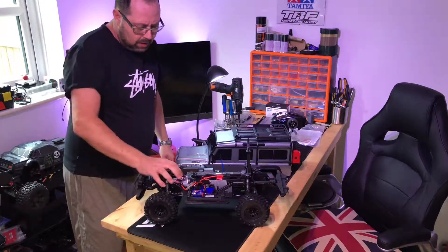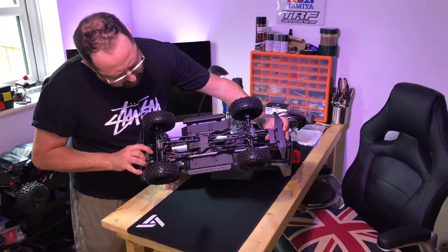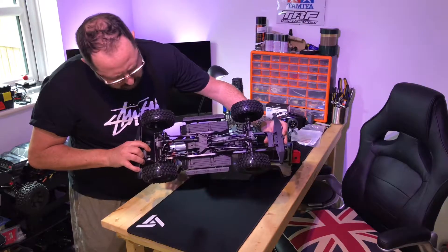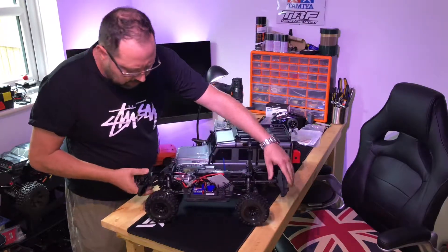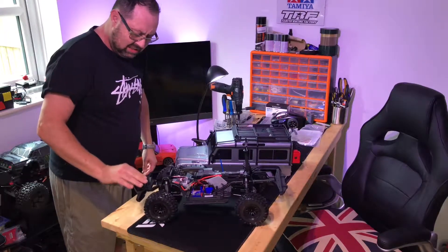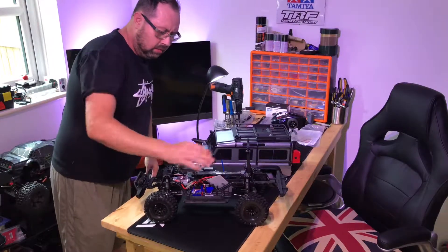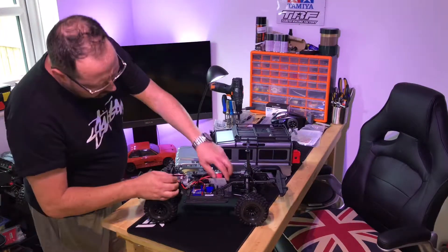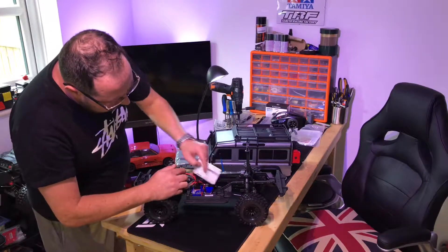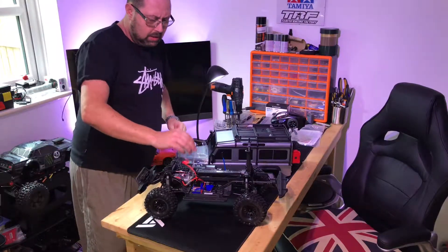It's beautiful, really nicely put together. Not going to go over all the features — it's just a quick unboxing — but you've got the portal axles and all that going on underneath. It all feels good. I've got an adapter for my batteries as well because I don't use Traxxas batteries — hopefully they sent the right one, I'll find that out in a bit.